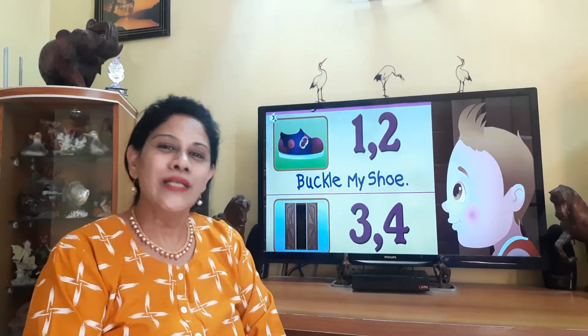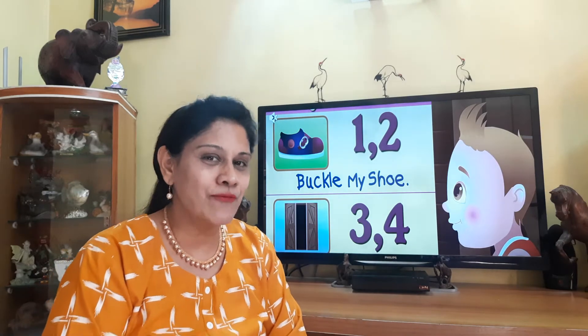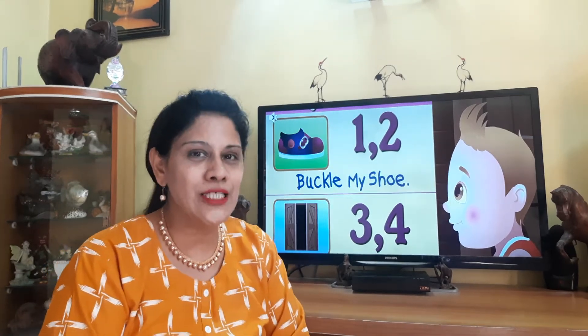Very good. You take it once again. Listen carefully and then after that you can sing along. You can recite this poem along with me.